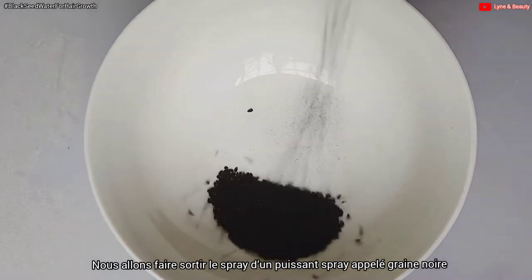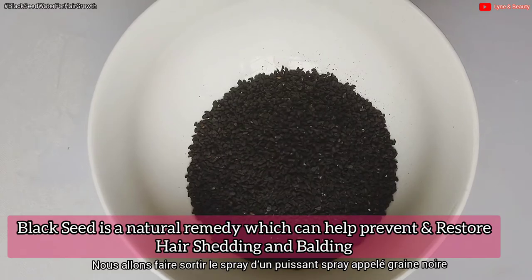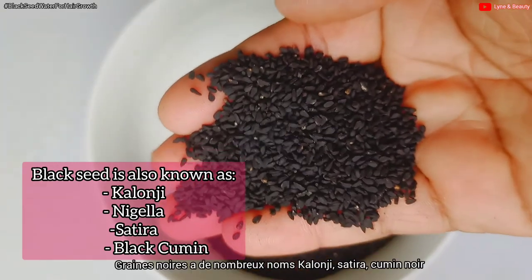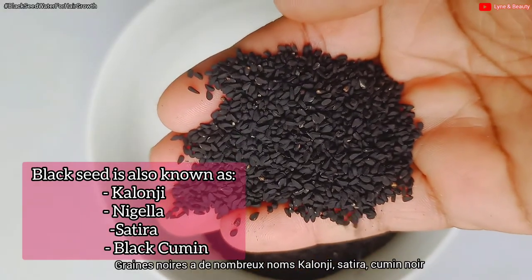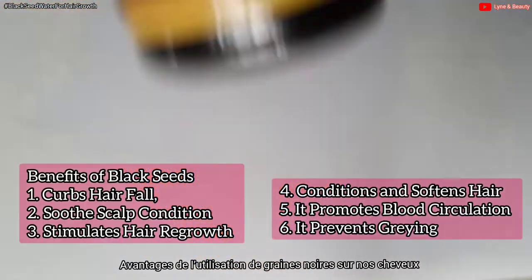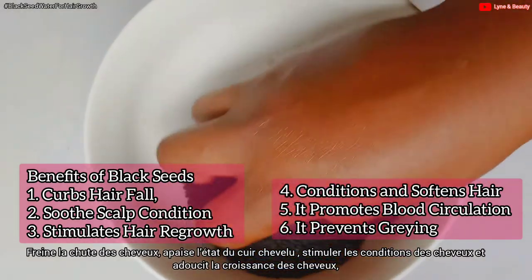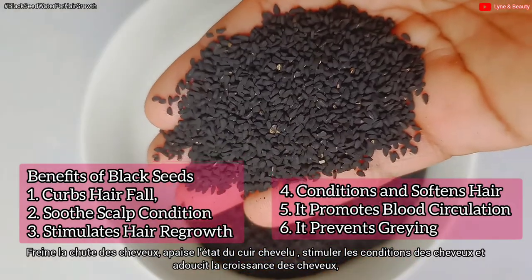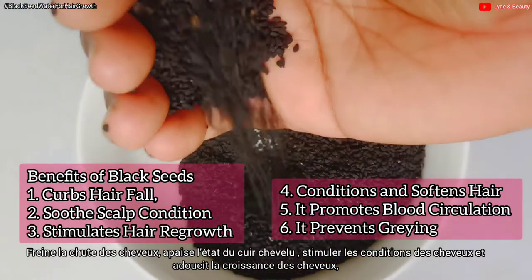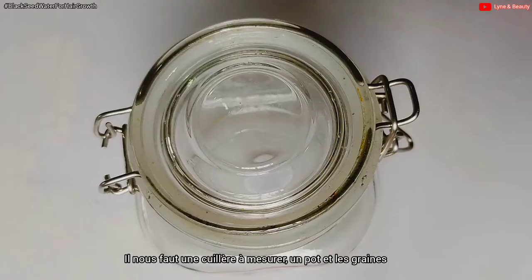We are going to make our hair spray from a powerful seed called black seed. Black seed helps prevent and restore hair shedding and balding. It is also known as kalonji, Nigella sativa, or black cumin. The benefits of using black seed on hair include: it curbs hair fall, soothes scalp conditions, stimulates hair growth, conditions and softens hair, promotes blood circulation, and prevents graying.